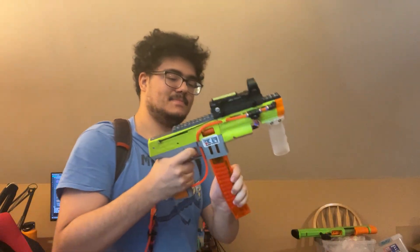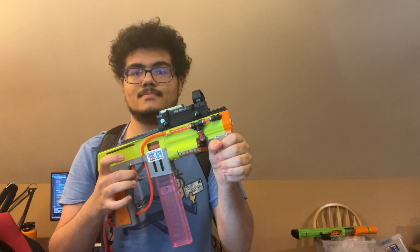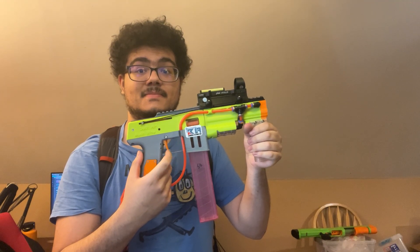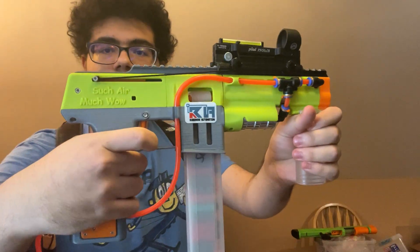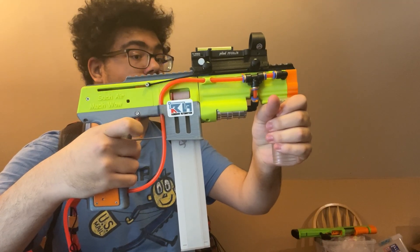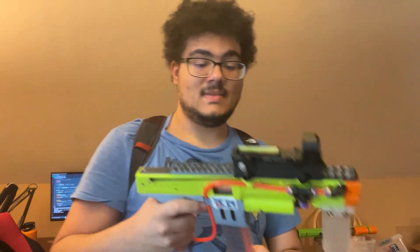This is fun. I hit a guitar that I have across the room. It's got three-round burst.